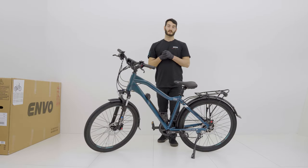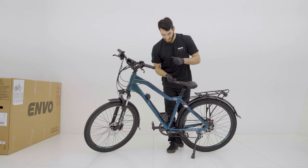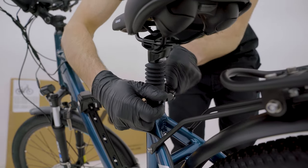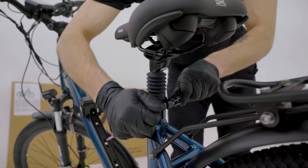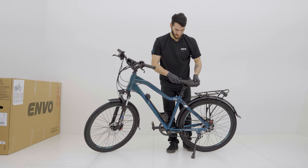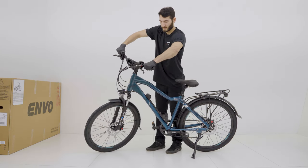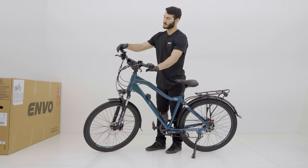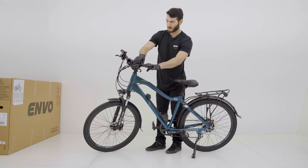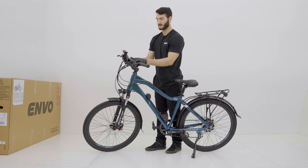Now that we got the pedals installed, we're going to secure our seat post and handlebar. We'll start by opening up the clamp and tightening up this knob until the clamp feels quite firm. Then we're going to head to our handlebar and check for any looseness in the grips by giving them a twist. We're going to check our bell for any looseness, our controls, our throttle, our brake levers, our shifter, and our display.